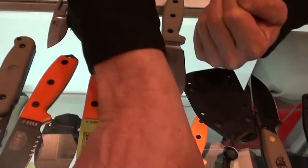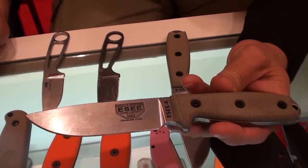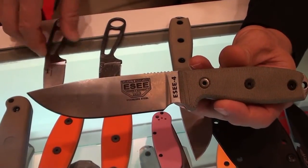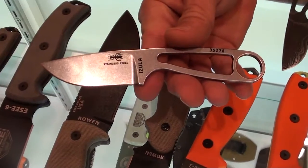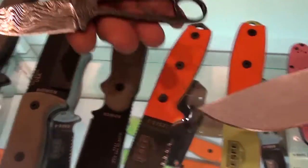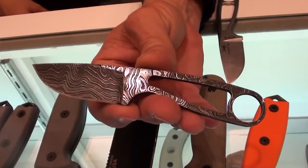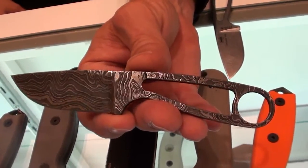We're also coming out this year with a stainless steel version, 440C. That will be shipping about Blade Show time, and a stainless steel version of the Azula. This is shipping now — this is the Damascus Azula. It's an exclusive through Blue Ridge Knives. Whose Damascus is that? Alabama Damascus.